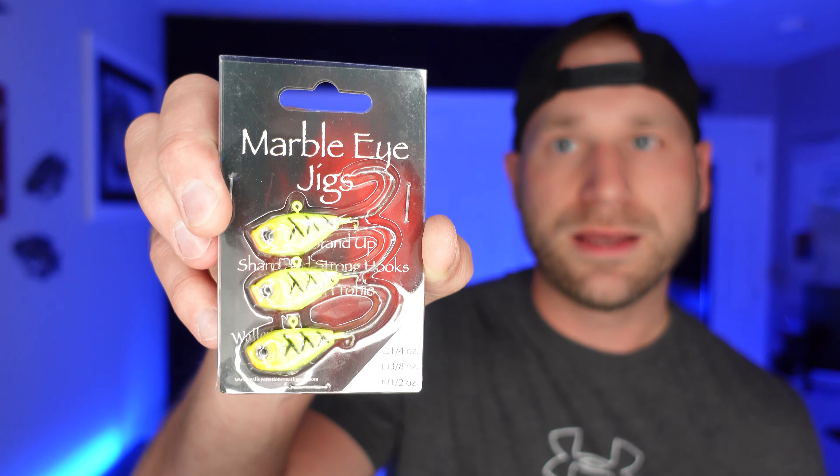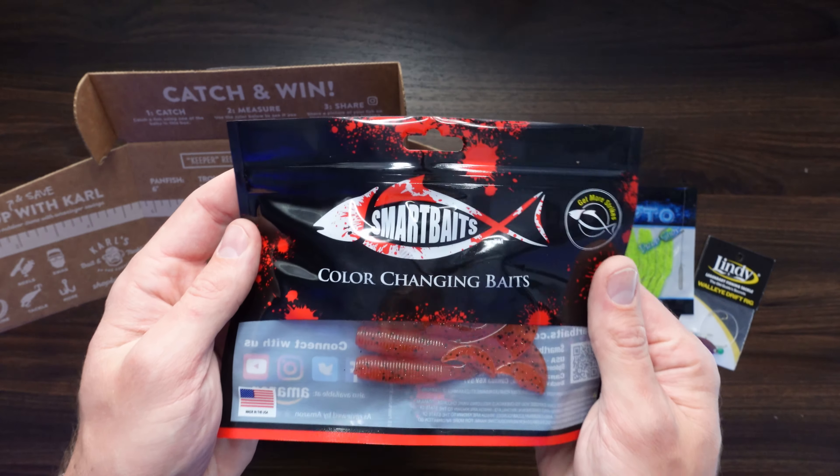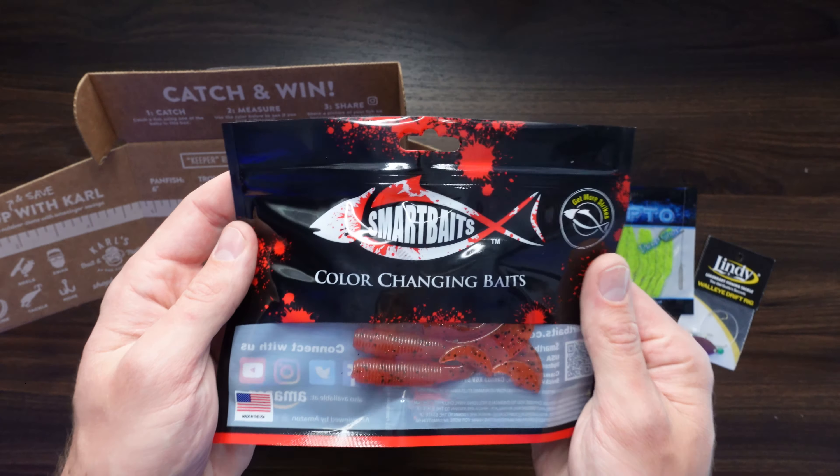First up, we got a walleye drift rig. Looks pretty nifty. I don't use these very often — I've got a ton of them — so I wouldn't put a lot of value behind this. I'd maybe give it a couple bucks at most.